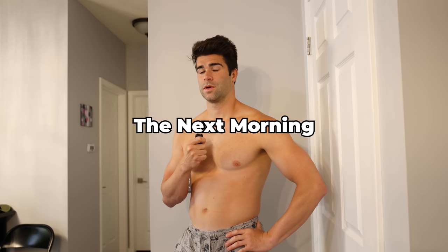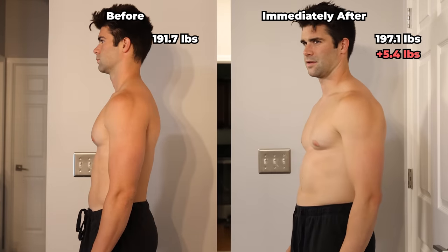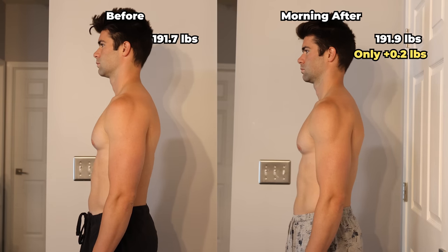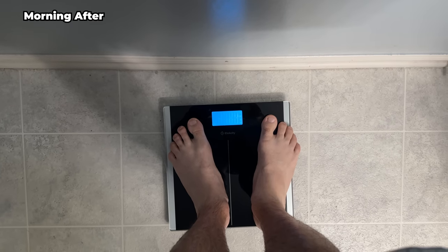I actually don't feel as bad as I thought I would right now. We'll see how this sits overnight — checking with you guys in the morning. Good morning. Here is the night immediately after the challenge compared to the before, and here is the morning after the challenge compared to the before. I'm only 0.2 pounds up. Not the massive increase in post-challenge water weight I expected. I do look a little wrecked in the face, but on a positive note, I feel like I look a little bit more pumped, which makes sense considering all of the carbohydrates I ate yesterday.